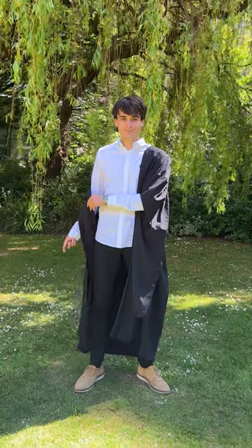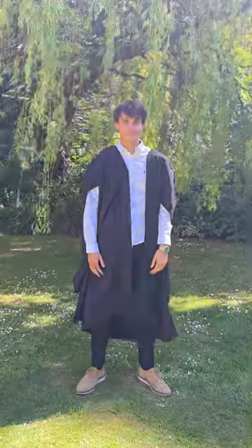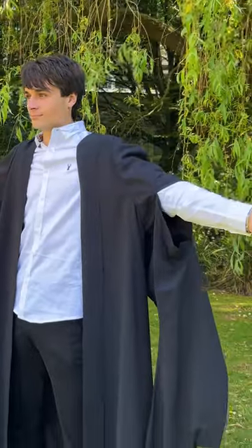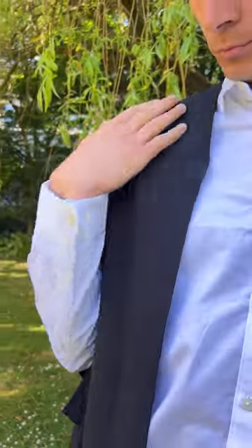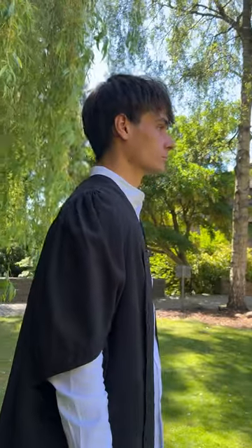First, put on your gown like you would a regular coat. Just make sure your arm goes through the hole in the sleeve as shown. The other bits on the sleeves are supposed to hang down. Adjust the gown making sure it feels comfortable on your shoulders and lies flat at the front.